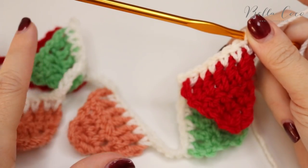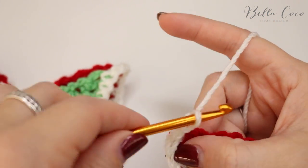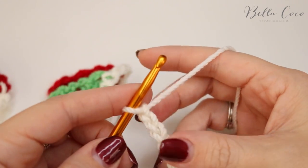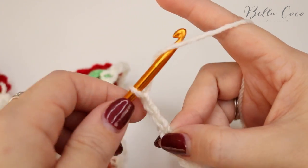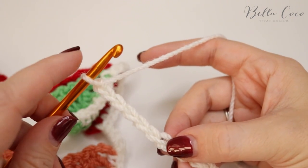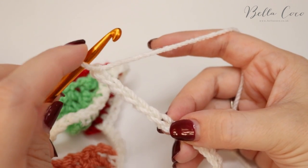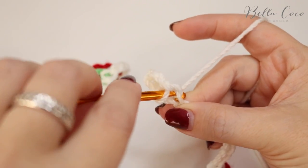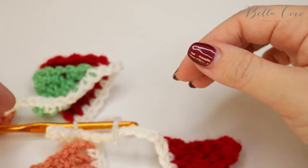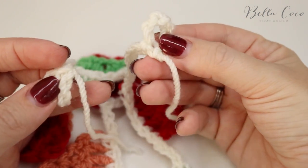I have now crocheted on all of my bunting. What I'm going to do is chain ten: one, two, three, four, five, six, seven, eight, nine, ten. Then chain an additional six: one, two, three, four, five, six. Then do a slip stitch into the sixth chain from the hook. If you haven't held your fingers there to mark it, just count backwards. Slip stitch into that chain, chain one, grab your scissors, snip off your yarn, pull out your hook, and pull that tight.